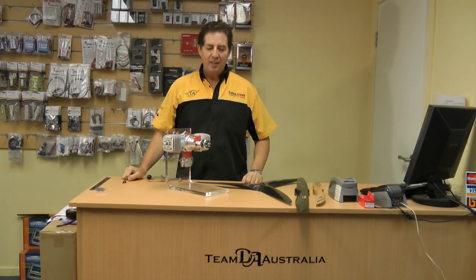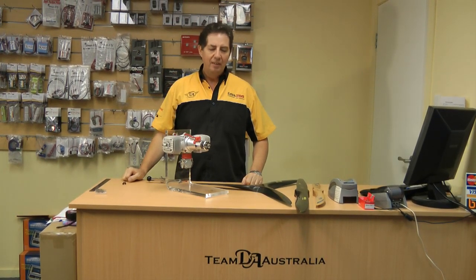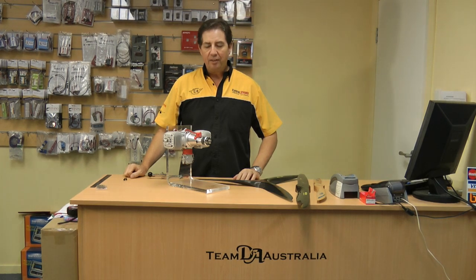Hi, welcome to DA Australia. Today I'd like to talk about prop bolts. We get quite a few phone calls from people who want to know how tight they should do the prop bolts up, what kind of procedures they should look at as far as the tension applied to the propeller, and how often they should check it.